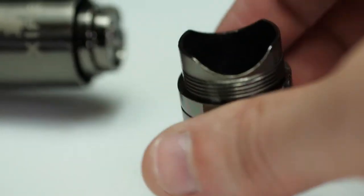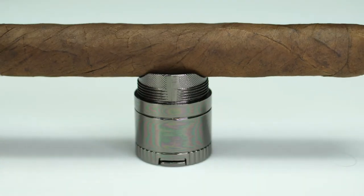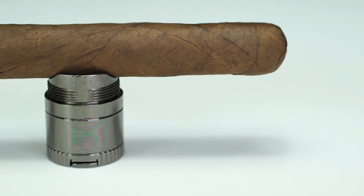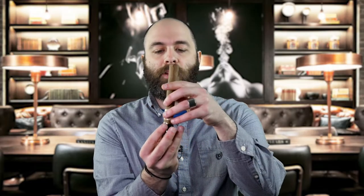If you unscrew this bottom cap, you'll find a cigar holder, which is perfect for having on your desk or on your table, so you don't have to set your cigar down directly onto the table. You can keep it in this orientation, or you can place your cigar in and keep it in this orientation.